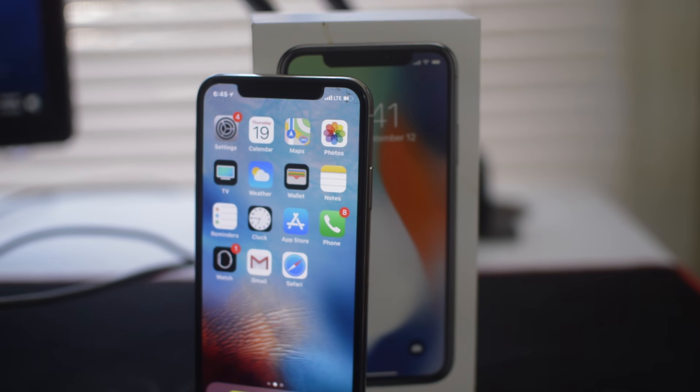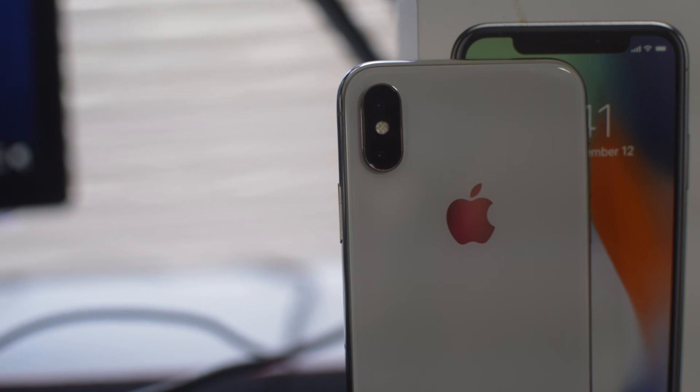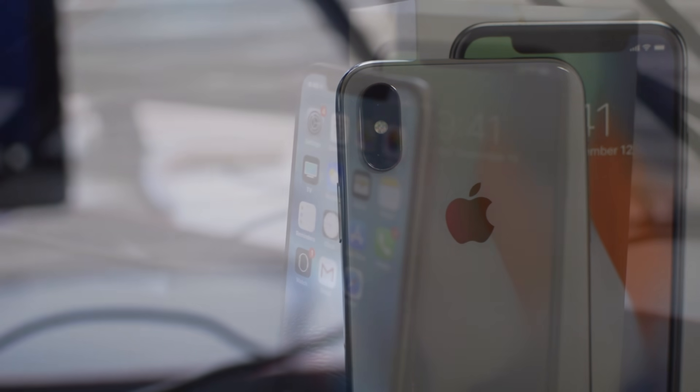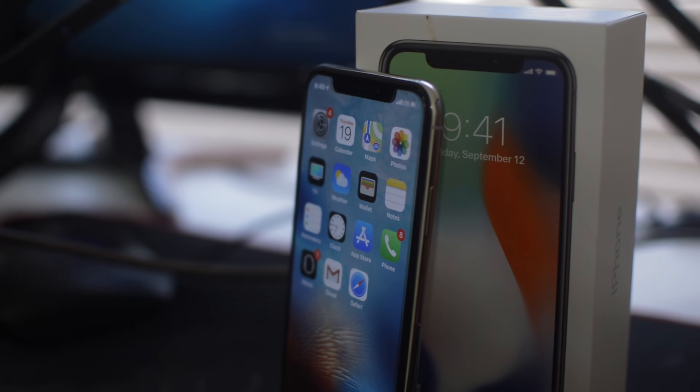What is going on guys, Drake here with Unlock Boots official YouTube channel. In today's video we have a tutorial for how to fix your iPhone not charging. There could be a variety of reasons why your phone is not charging — it could be your charger, your phone, your battery, or a whole bunch of things. In this video we're going to quickly but effectively break everything down and let you guys know how to fix the problem.